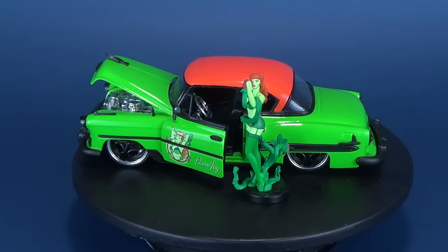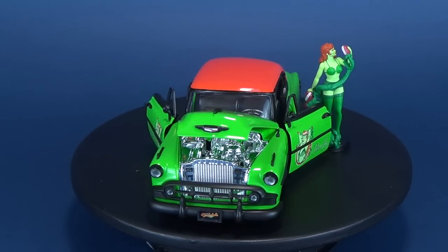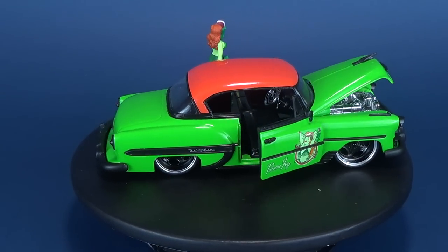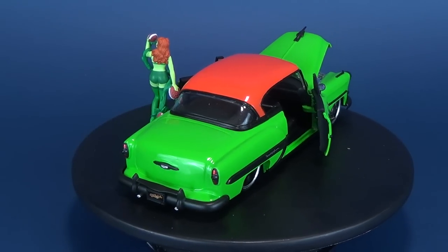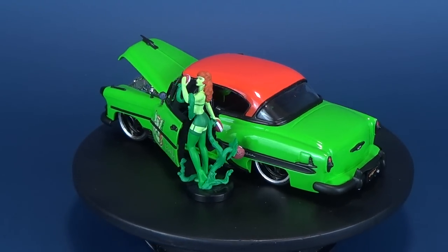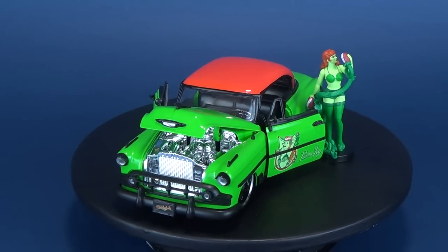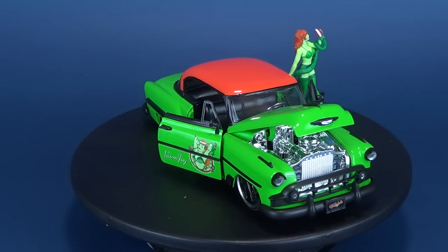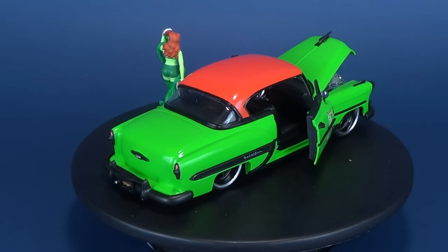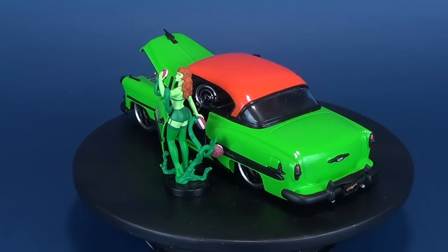If you're interested in getting into collecting the DC Bombshells die-cast car line, I don't blame you. You can currently find a lot of them starting to show up in retail stores and comic book stores if you want to start adding these to your collection. Having already looked at two, I can tell you I'm a big fan. I like the bombshells already, but the fact that they also include sweet rides is all the more reasoning why you'd want to pick these up. This fits in that nice little wheelhouse of people that are into die-cast car collecting, like 1:18 scale cars. These ones are a little bit smaller, but the trade-off is they take up a lot less space, and you also get the bombshells figure that comes included.